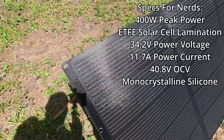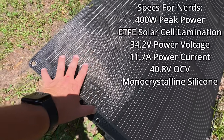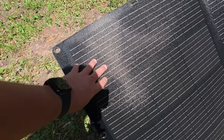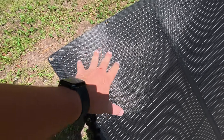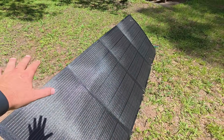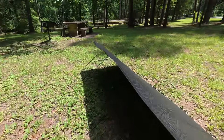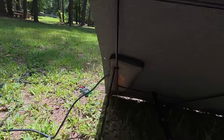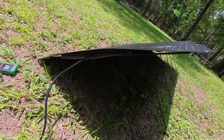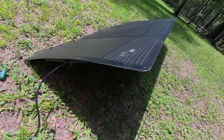The panel has an EFTE coating — I'll put the name on screen. From my research, this coating protects it from the elements, making the panel waterproof. I've hosed down the other NerveV panels I tested and they were fine. The only thing you don't want to get wet is the electronics in that little zipper pouch — keep those dry.